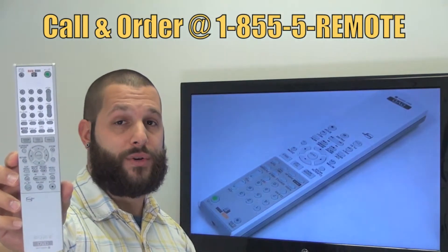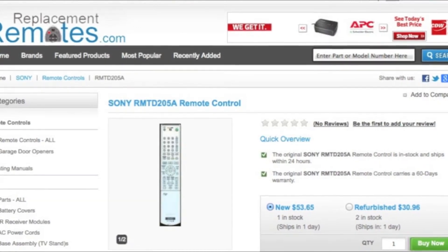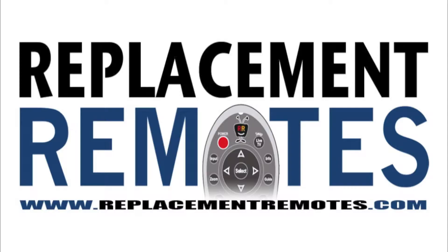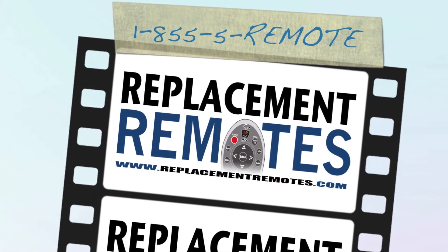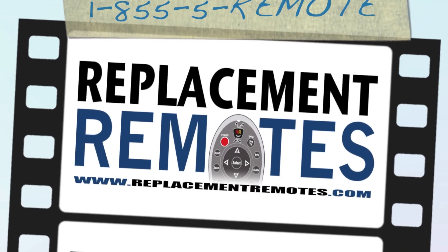Or as always, log on to our secured and trusted website. By clicking the link below this video, hit the green buy it now button and we'll ship you this brand new Sony remote control. Thank you.